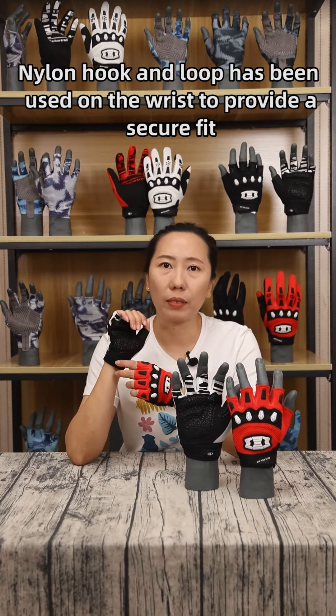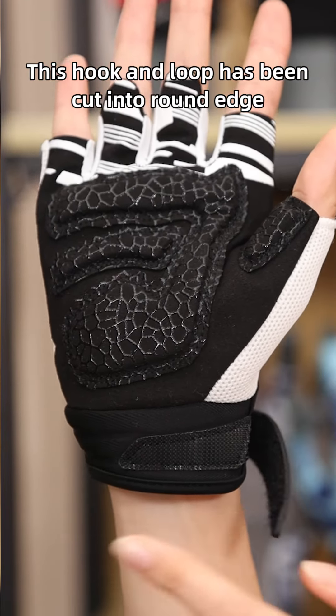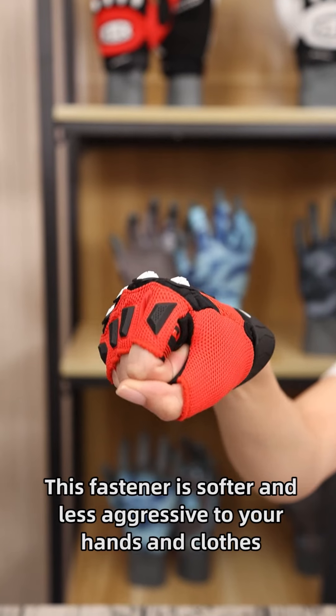A nylon hook loop has been used on the wrist to provide a secure fit. This hook loop has been cut into rounded edges at the corners to prevent skin scratching. This fastener is softer and less aggressive to your hands and clothes.